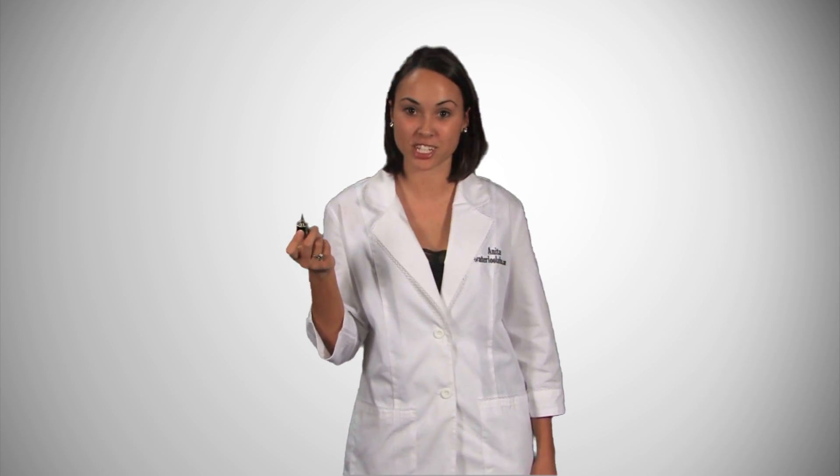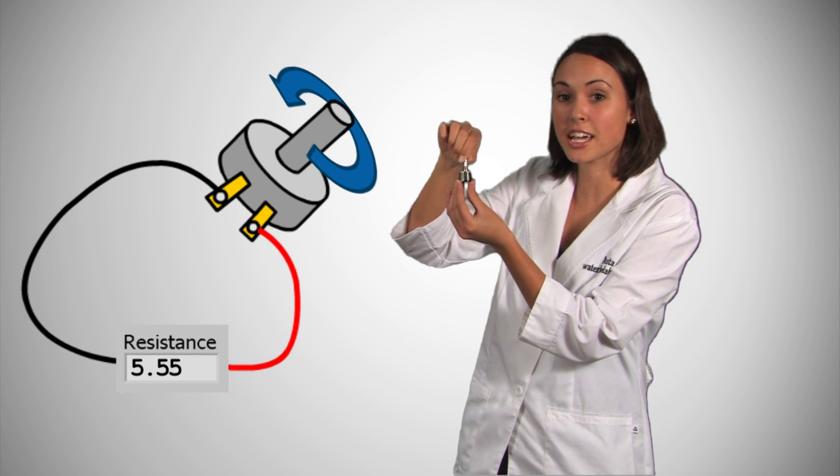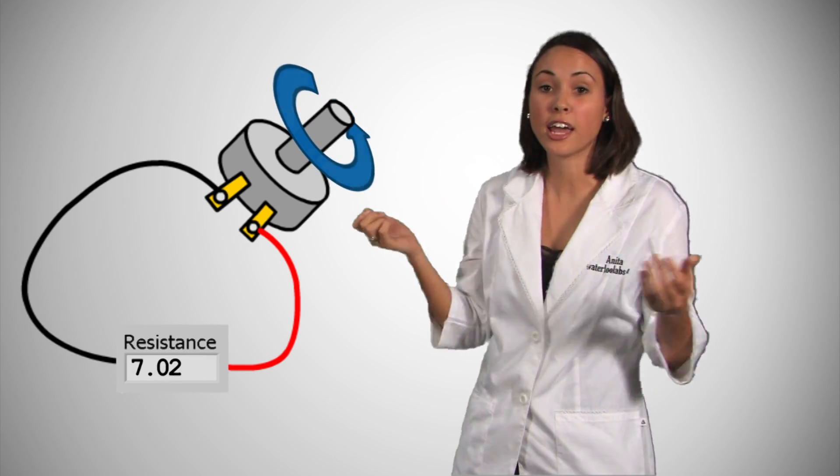This is a potentiometer, also known as a POT, a variable resistor that we can use to measure our angular position. As we turn the knob, the contact slides around the disc and increases the distance that the current has to travel, therefore increasing resistance.